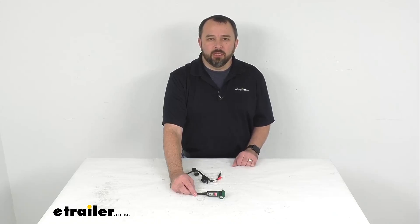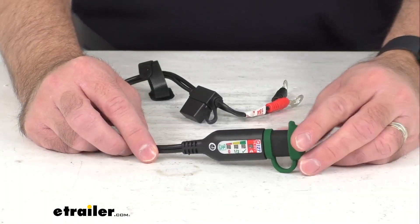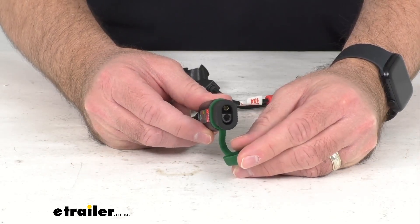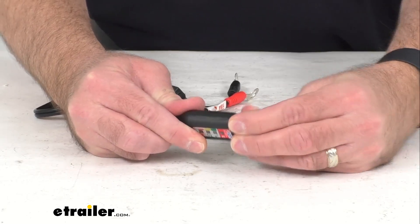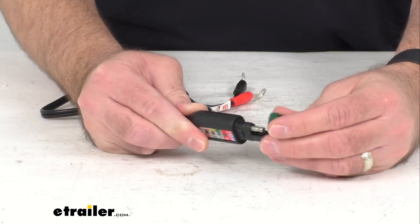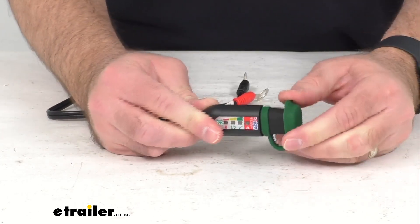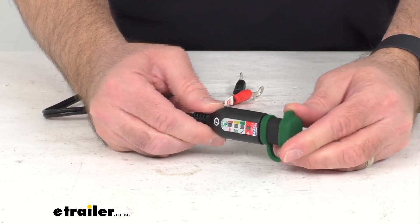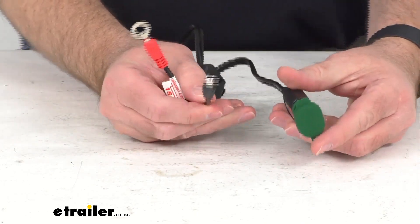Hi everybody, Andy here with eTrailer.com and today we're going to take a look at this Optimate M6 and M8 to SAE adapter with lithium battery monitor. This heavy duty weatherproof M6 and M8 to SAE battery lead is going to make charging your 12.8 or 13.2 volt lithium battery a simple plug-in operation.